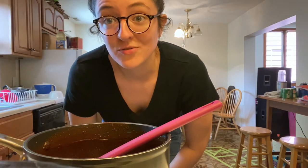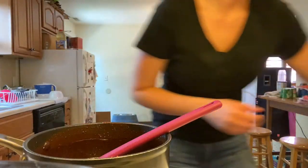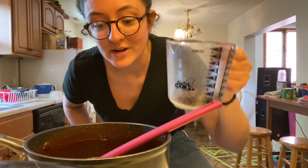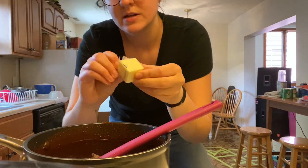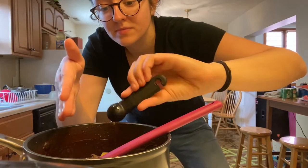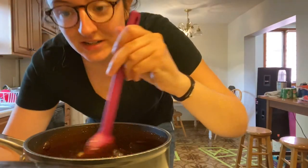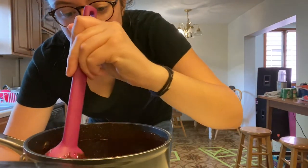Okay, after about five minutes we're going to turn off the heat — make sure you have an adult's help with the stove. Then we're going to add the rest of our chocolate, butter, and vanilla, and stir that in until it all melts as well.